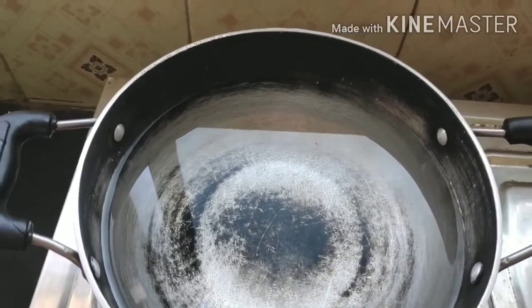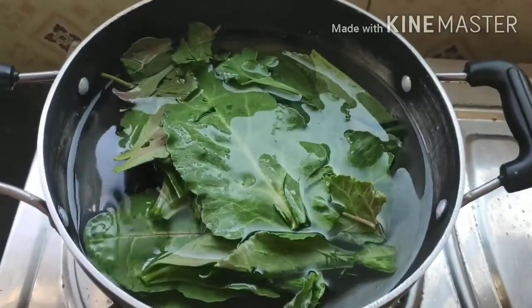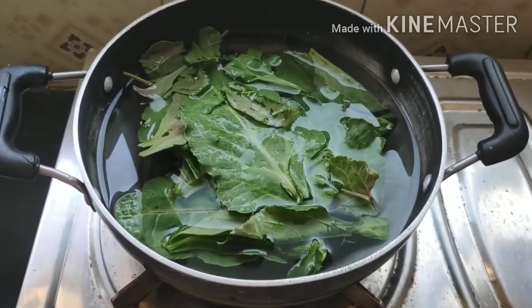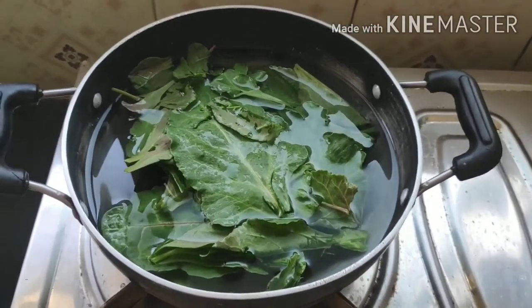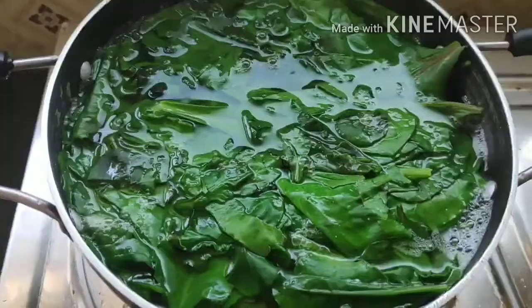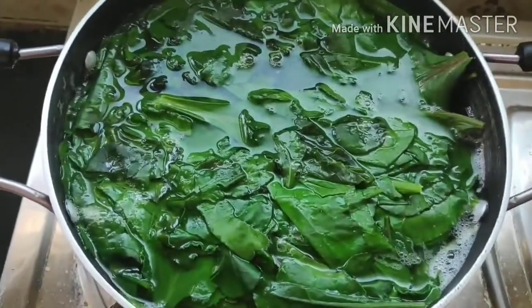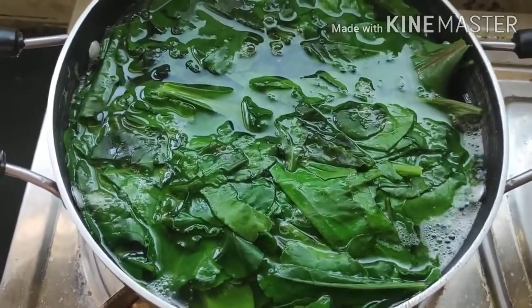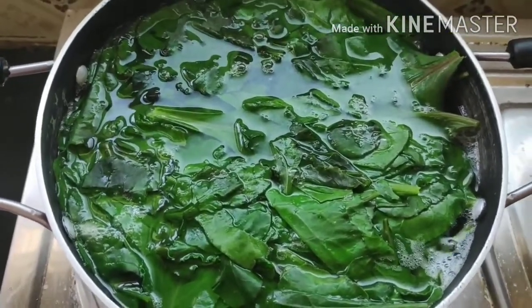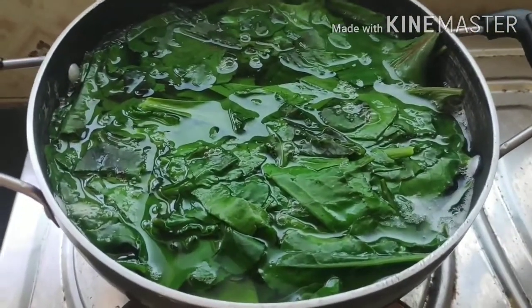Now I'll be adding the whole bunch of spinach. Though it looks like a lot, when blanched it reduces to a very small quantity. Blanching means putting it in boiling water for around two to a maximum of three minutes. You can see the water has started boiling and the spinach looks a little soggy. I'll immediately turn off the gas, drain the water, and transfer the spinach to a mixer grinder to make a smooth, fine paste.